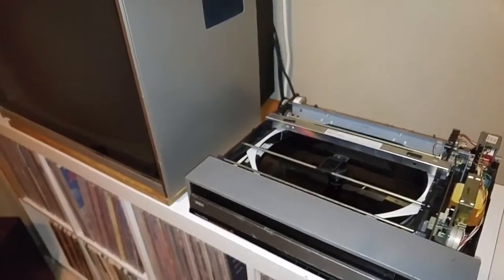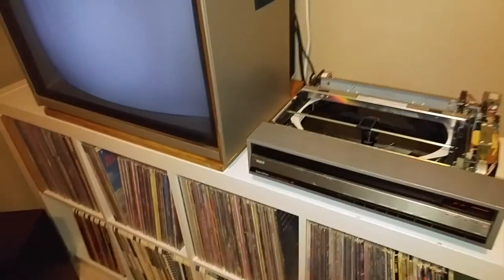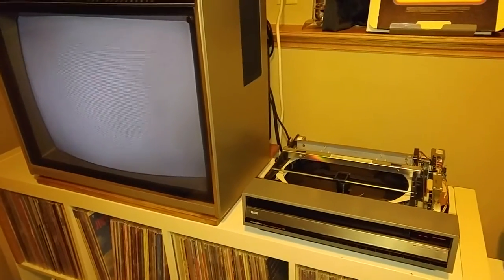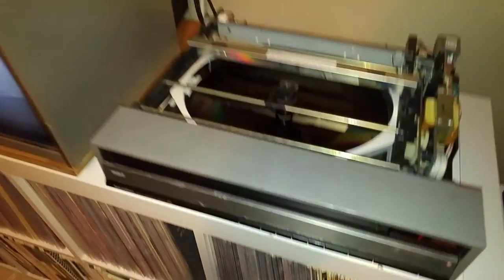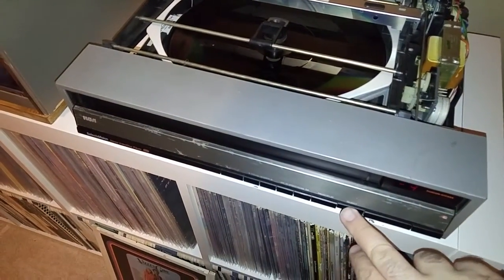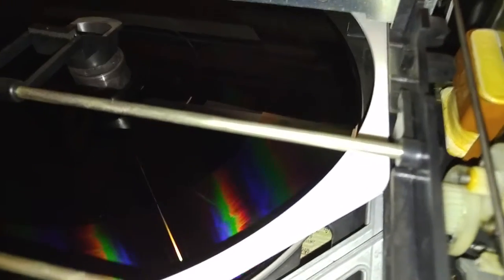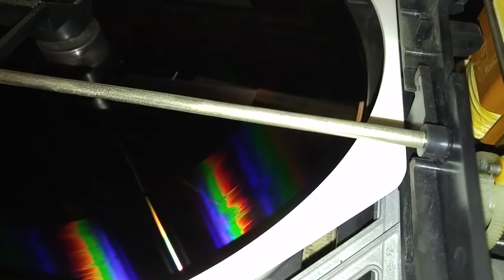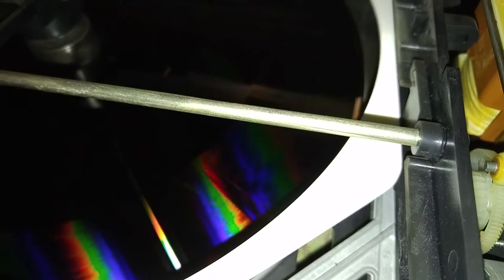All right Ryan, here's one for you. I turn the player on, it'll spin up and play, but then when I hit reject, the disc will stop and it'll just sit and rock back and forth.